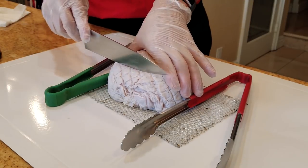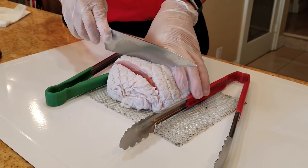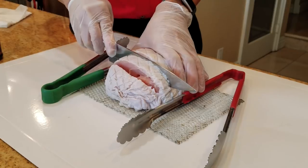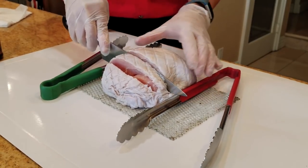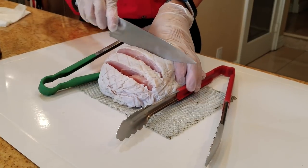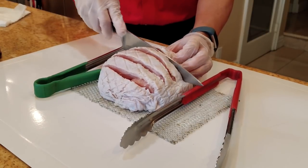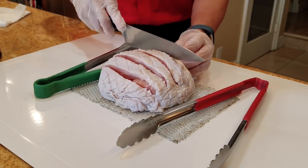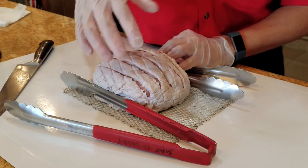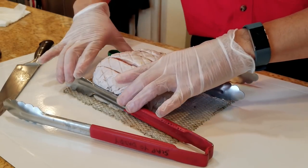I'm going to make cuts about half to three-quarter inch apart all the way down, and these spacers allow me to cut without going all the way through — cutting it into a porcupine shape so that when it cooks it kind of lays open on this side. Having the turkey boneless breast sit on a grate helps to keep the shape so it doesn't spread out when you cook it.